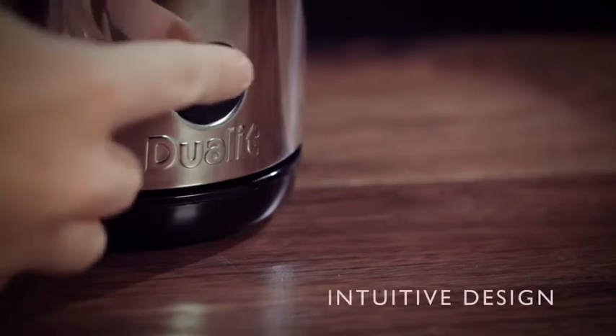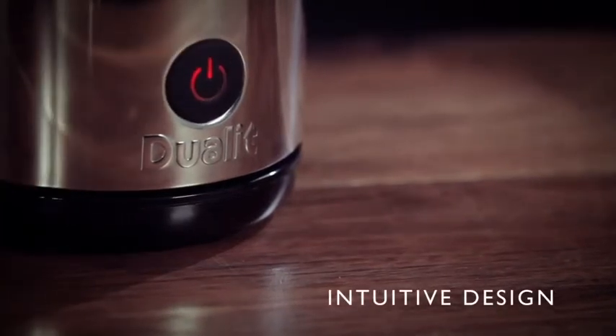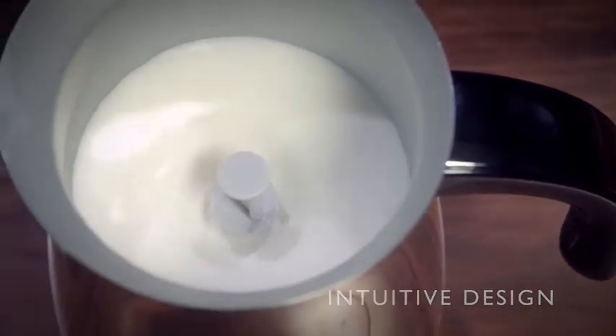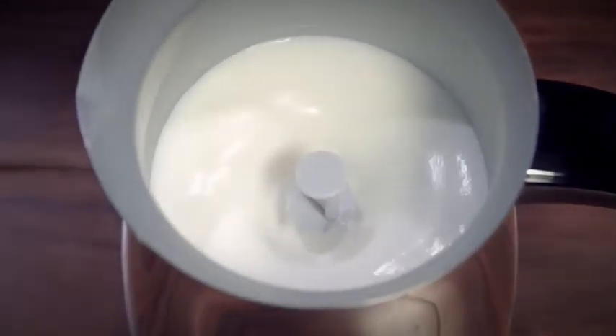With the patented dual-function motor, the milk frother automatically selects the correct speed for your desired drink, giving you coffee shop quality froth at the touch of a button.